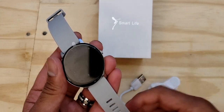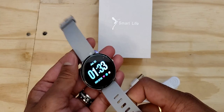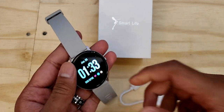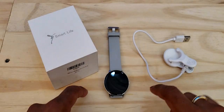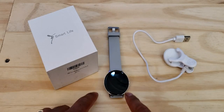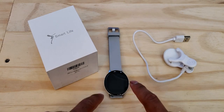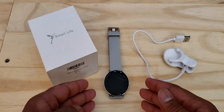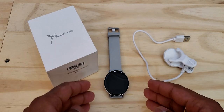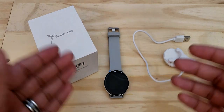I'll use this watch for about a week to a week and a half and get back to you with all the likes and dislikes. Hey guys, I'm back — I've been using this smartwatch for about a week and a couple of days, and I've got to say I'm blown away by not only the watch's convenience but how super easy it is to use, and it pretty much has everything I was looking for in a smartwatch.